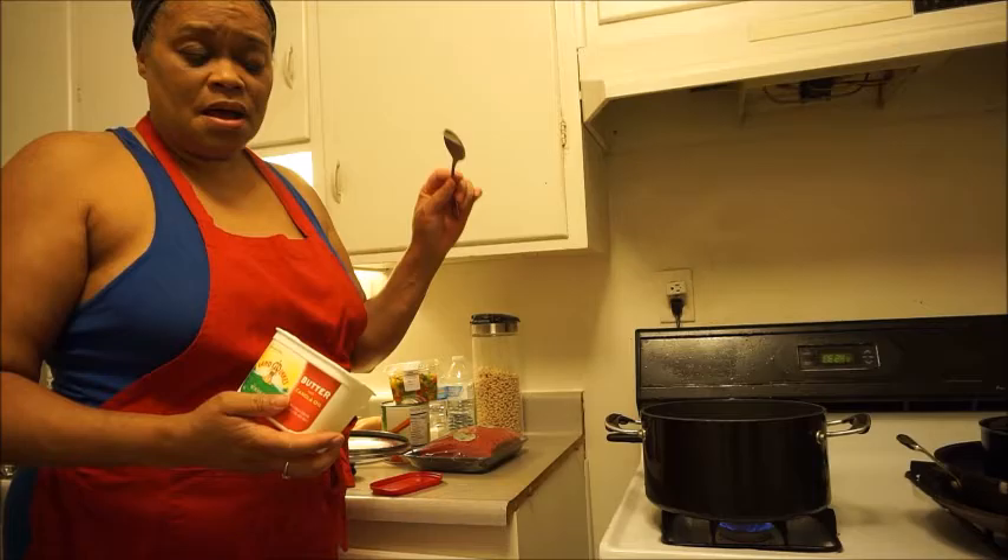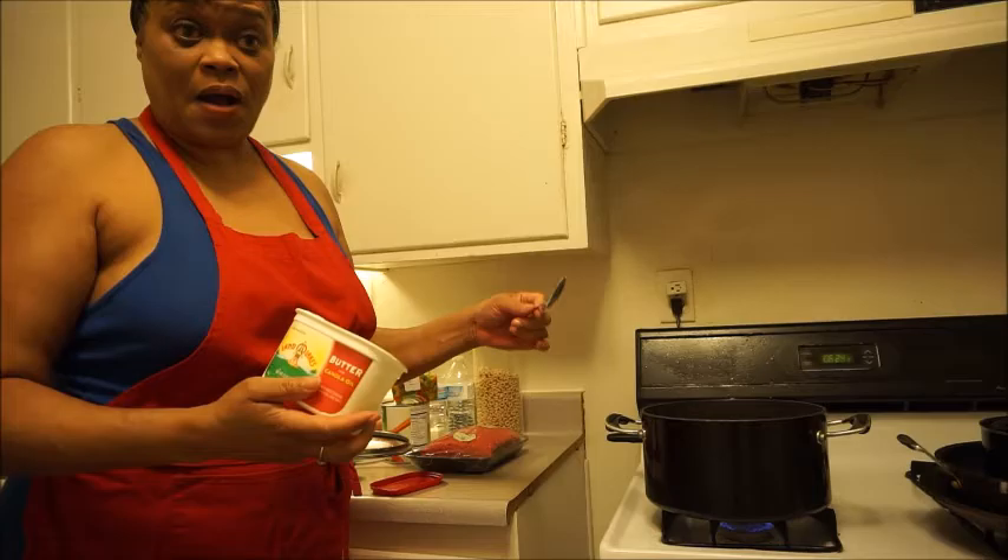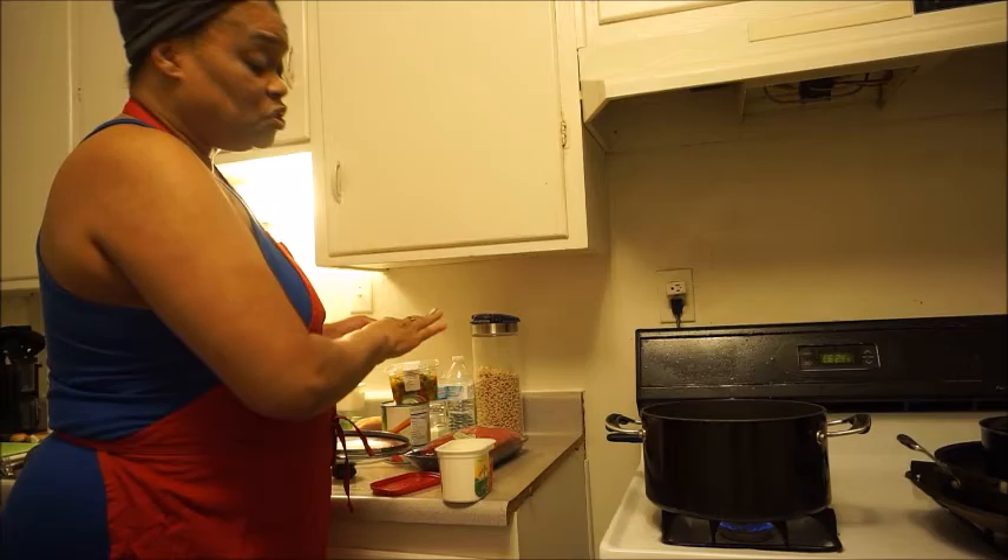I'm hoping to freeze the squash but I wanted to cook it first. After I cook it I want to freeze some of it so I can have it for later. I also want to do the same with the sauce.